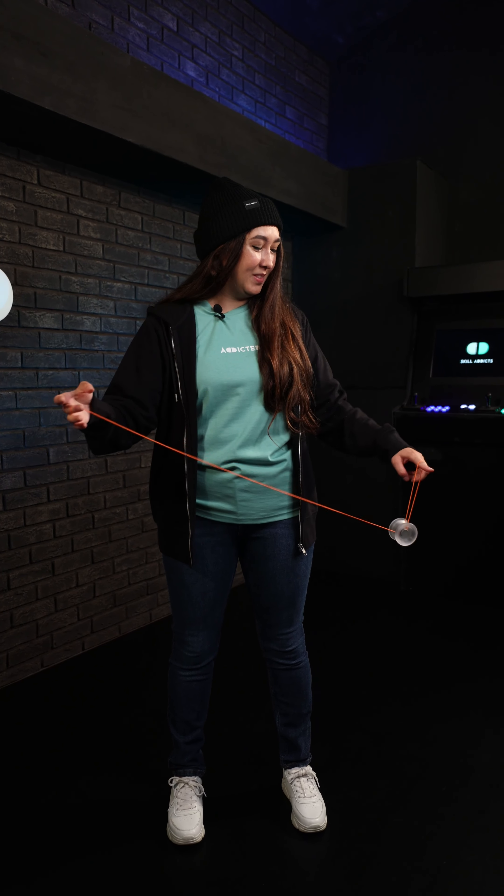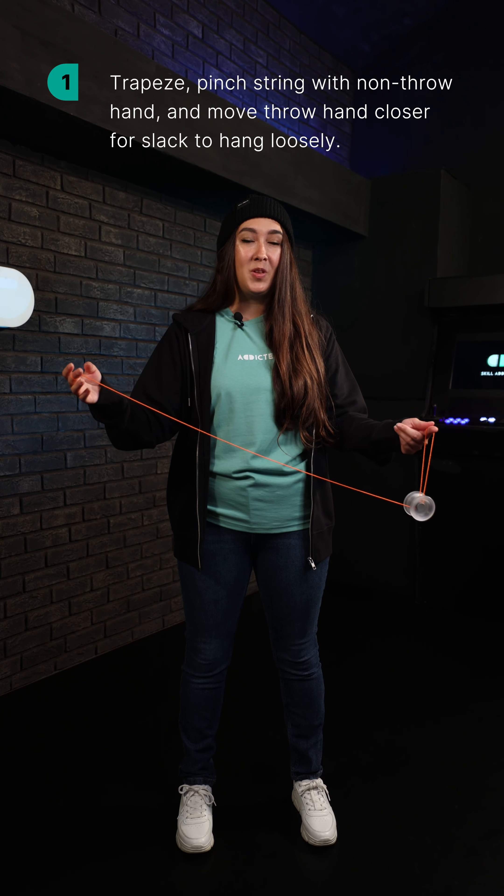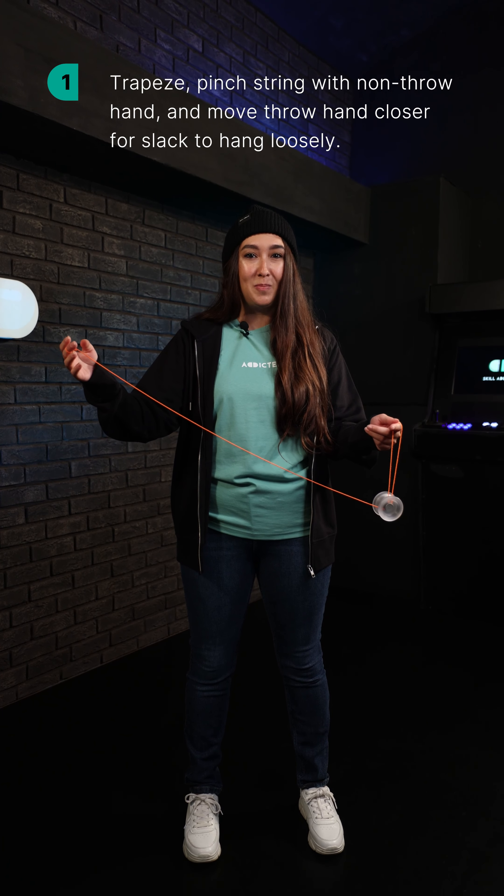Yuki Slack. You'll first start in a trapeze, then pinch the string between your non-throw hand thumb and index finger. Move your throw hand closer to the yoyo so that the slack hangs loosely at the bottom.